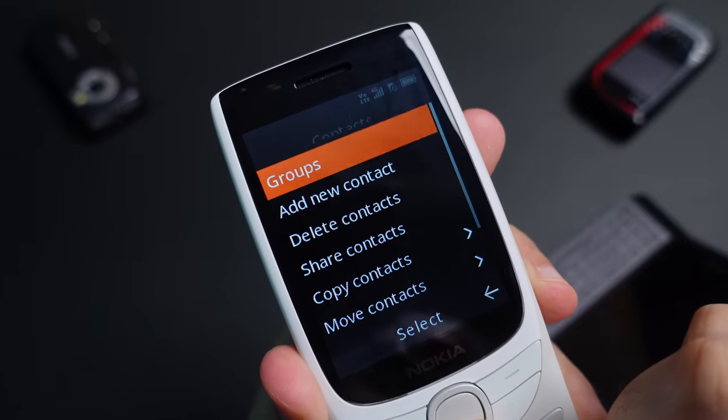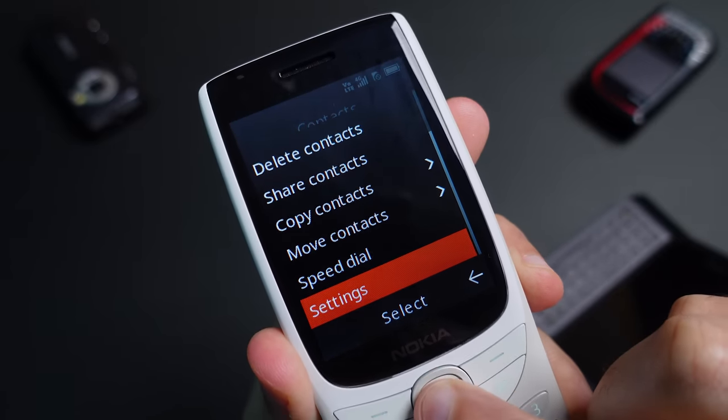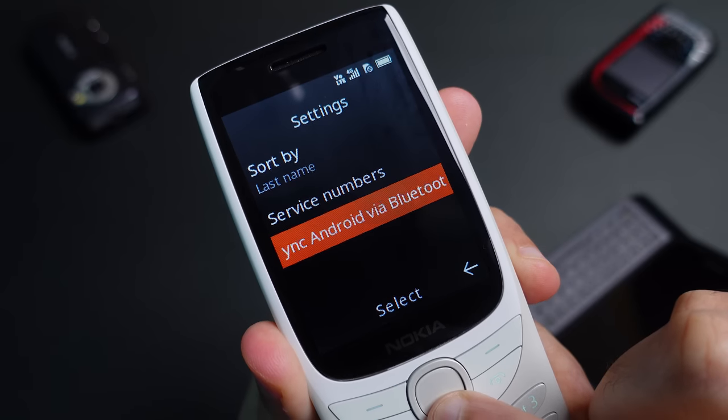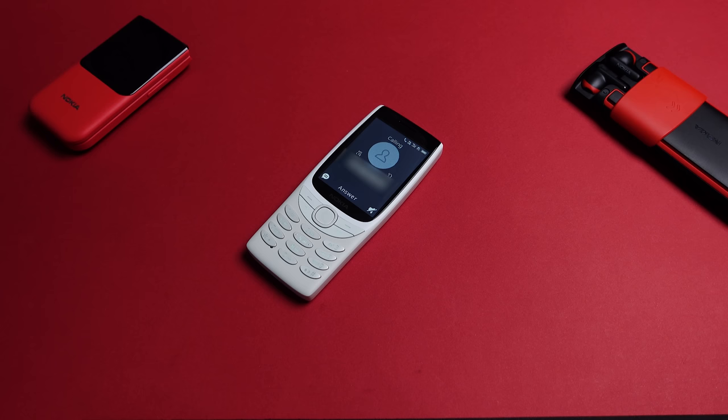The 8210 4G can store up to 2000 contacts, and you can transfer contacts from your Android device using Bluetooth. It also has Bluetooth 5.0 support, so you can connect external earbuds to it without consuming too much battery. It even supports 4G for both SIM cards and the ability to make Voice over LTE phone calls, which sound absolutely fantastic on this type of device.